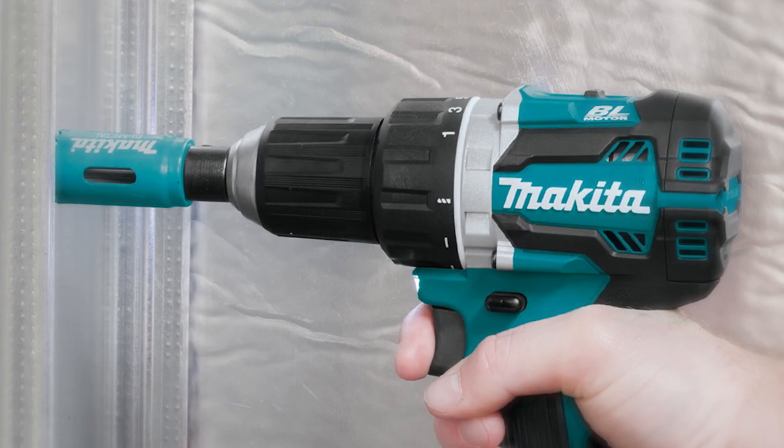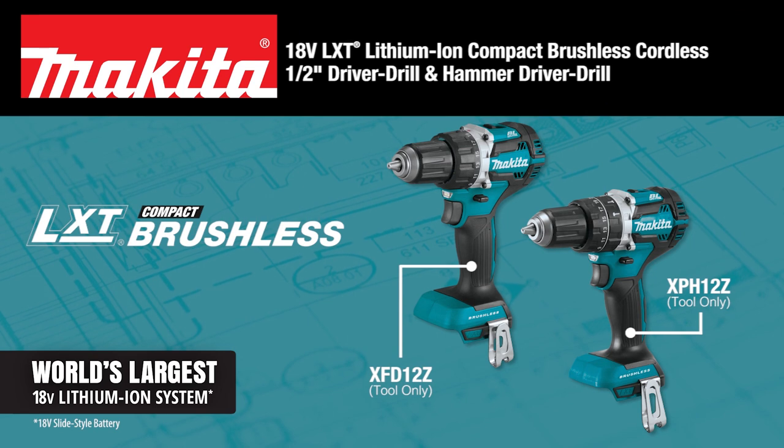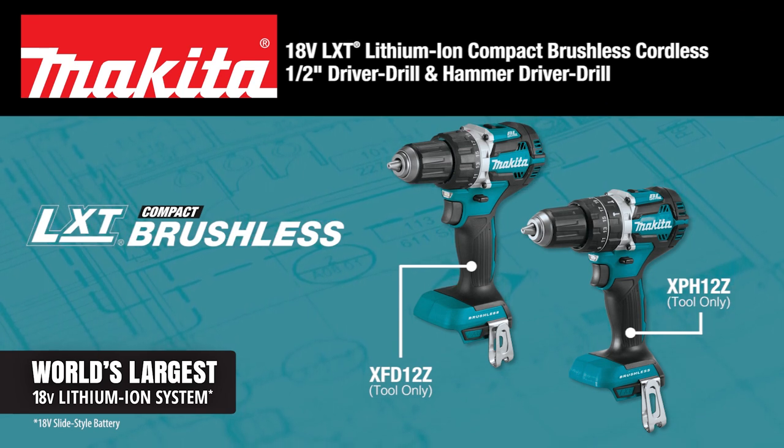Power and versatility in a compact size. The 18-volt LXT Lithium-Ion Brushless Half-inch Driver Drill and Hammer Driver Drill.